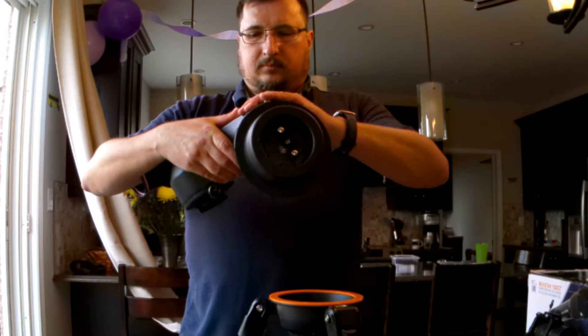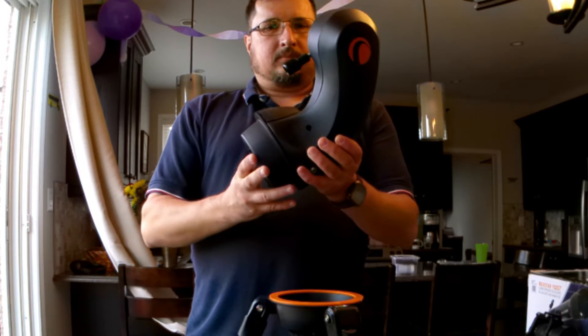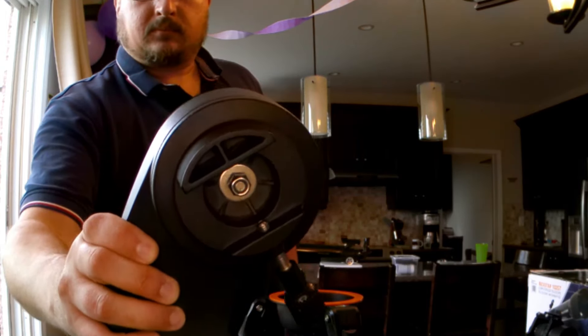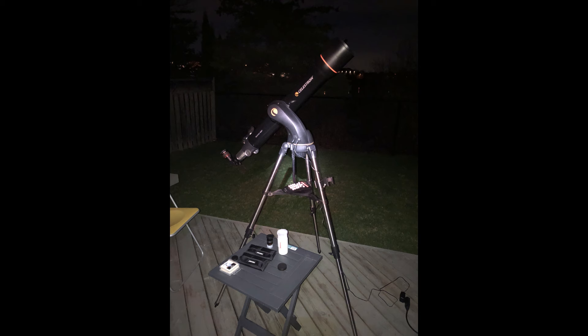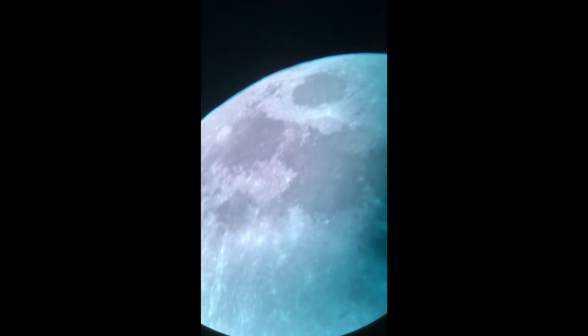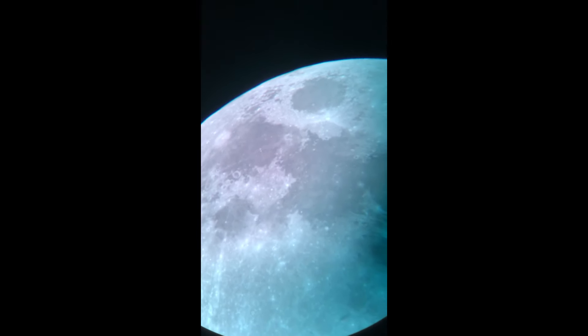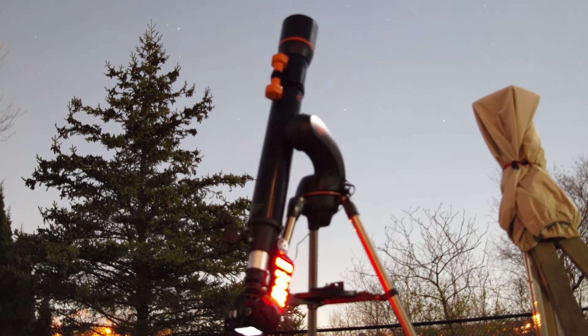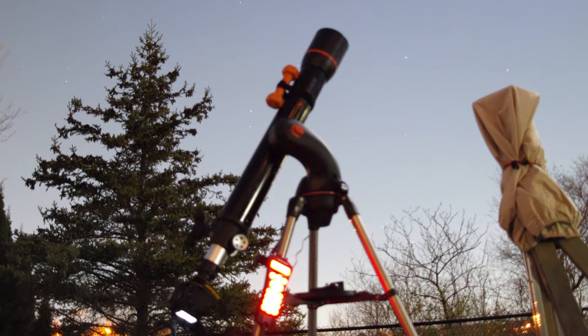The least expensive motorized alt-azimuth mount from Celestron that I have come across is the Nexstar GT. These sold with cheaper telescopes for about $200 US, and came with a database of 40,000 celestial deep sky objects that you could go to. I bought one of these telescopes used last month as an inexpensive way to find and view objects visually. I had low expectations, but was pleasantly surprised by what this telescope could do. Check out my previous video if you're interested.